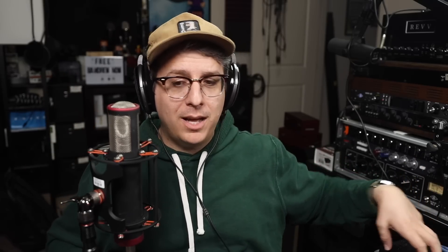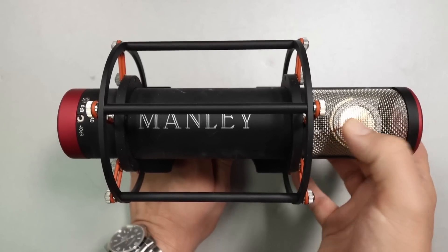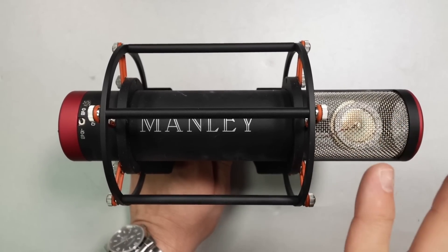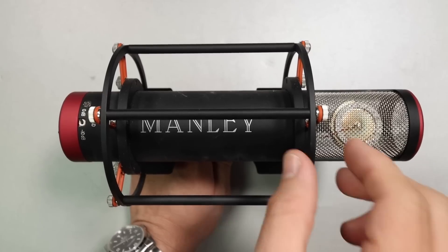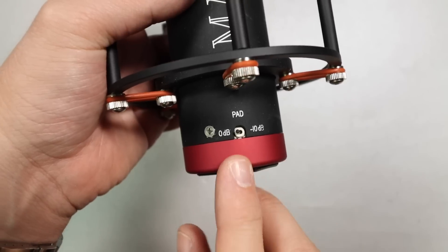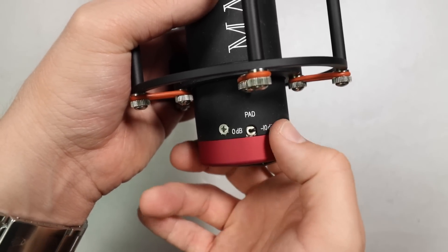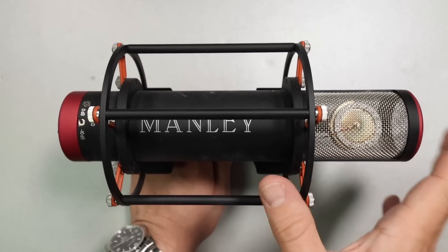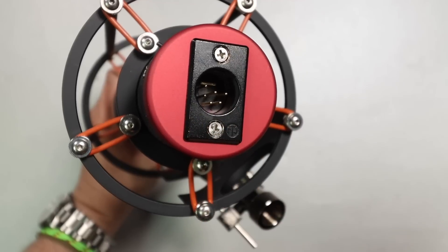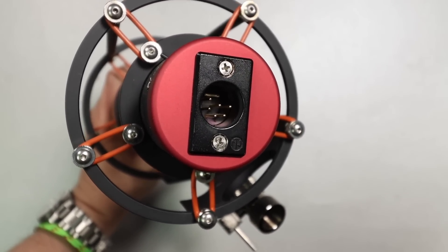As far as build quality, I don't have any complaints about the microphone's build or the power supply. The microphone's body is going to be all metal. It has a metal mesh grille, which does have a bit of give to it. The microphone comes pre-installed on a really sturdy metal shock mount. On the front bottom of the microphone there is a negative 10 dB switch. There are no other dials or switches, but on the bottom you will find the 6-pin XLR port to connect this to the power supply.